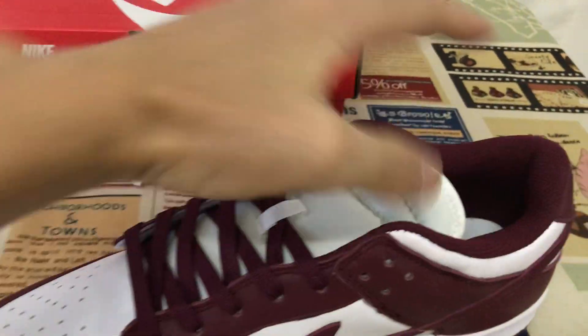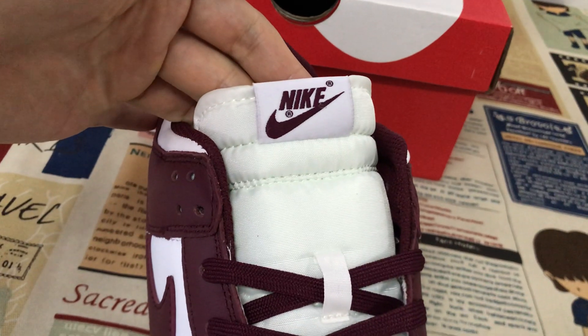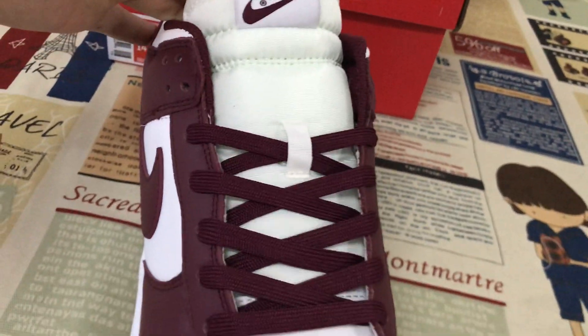Here is the inside view. Here's the tongue with the lace and the tongue label.